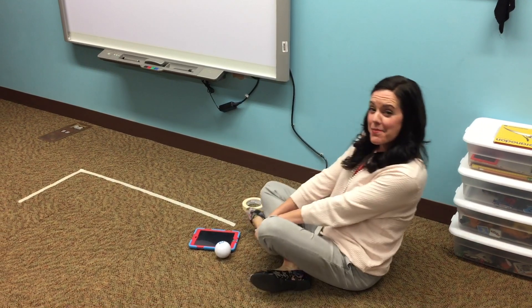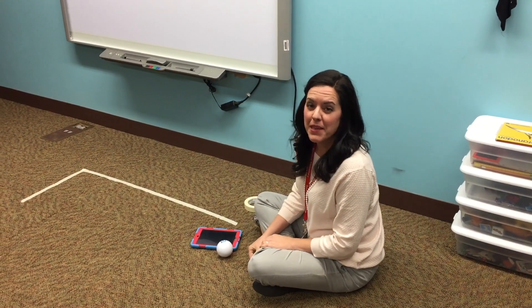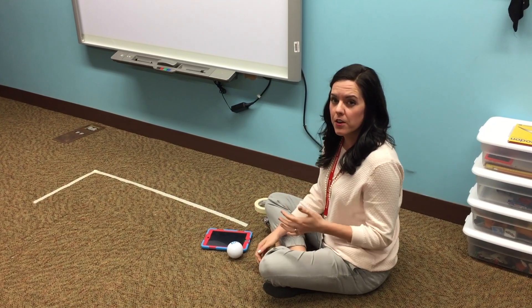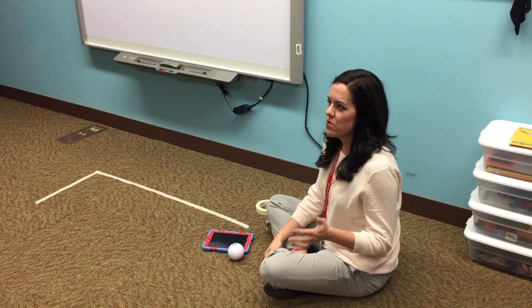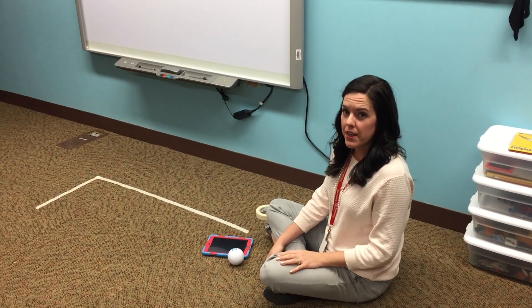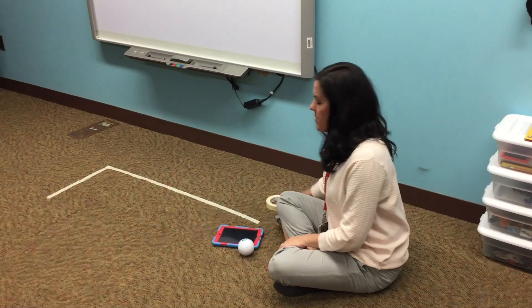Hey students, sorry I couldn't be with you today — I had to be out. I wanted to show you how to set up the Sphero with your iPad so that you can do some coding with the Tickle app. I'm going to show you a couple of things before you get started.